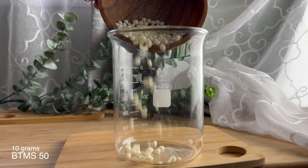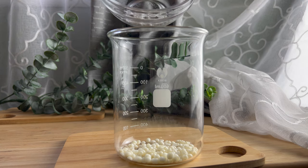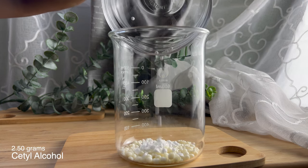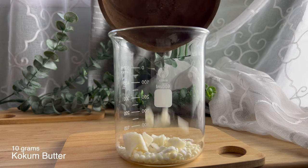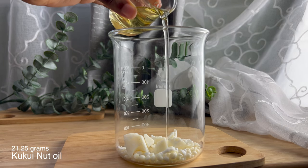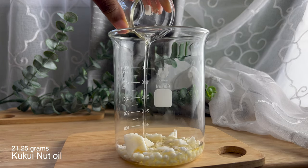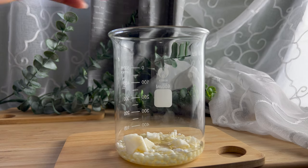For our oil phase ingredients, we're adding 10 grams of BTMS 50, which is our emulsifier. 2.5 grams of cetyl alcohol, which is our thickener. 10 grams of coconut butter, which is a really great emollient that also helps to thicken the product. And then 21.25 grams of fractionated coconut oil, which is a very light oil that absorbs quickly into the skin, leaving it soft and powdery.